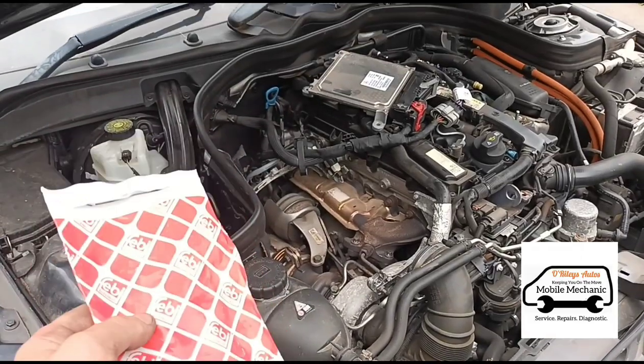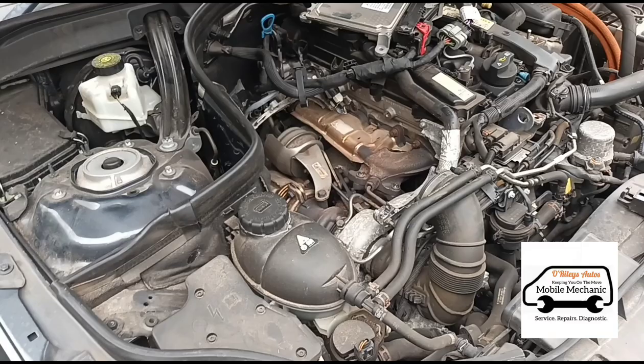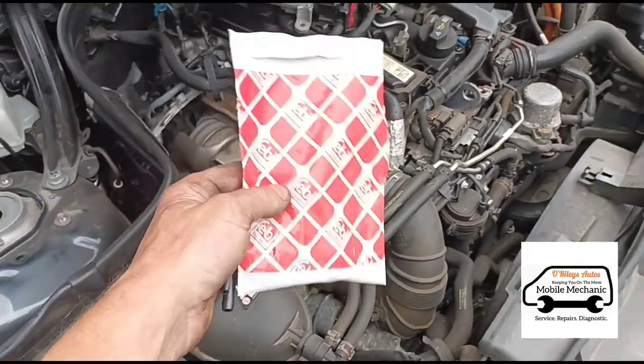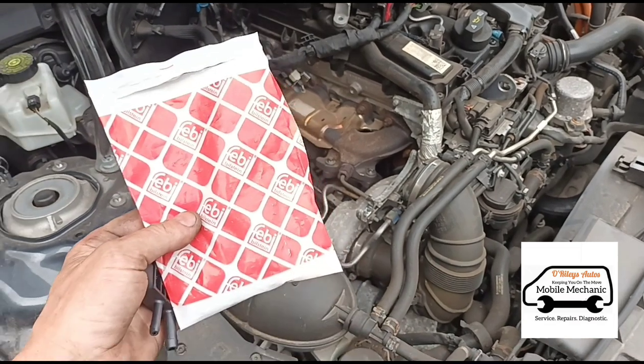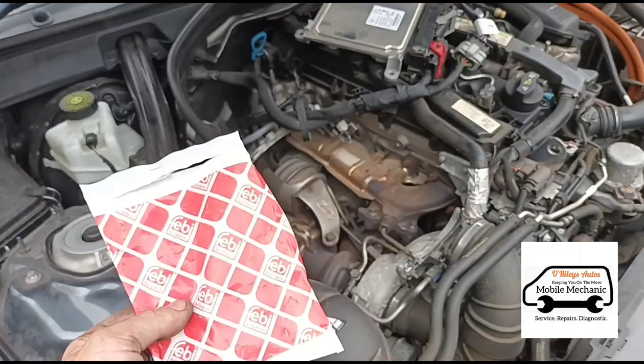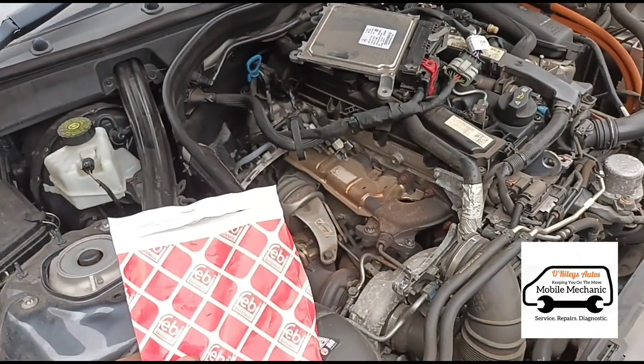What's happening there is we're only allowed to rev the vehicle up to just under 3000 RPM because everything's disconnected. Anyway, we've got a new FEBI pressure sensor here — we're going to put this on and then read it on the live data as well.